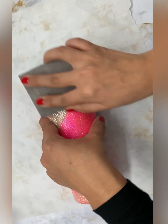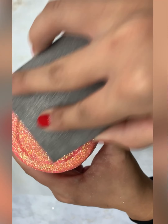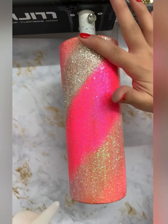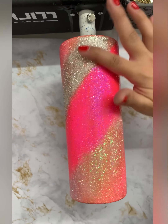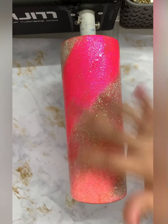After smushing my glitter, I will let the tumbler continue to dry for one more hour before going in with my first coat of Bright Tone. You want to make sure that you're applying a thin layer of Bright Tone around your whole tumbler. I will then let this layer of Bright Tone dry for four hours before going in with my second and third coat.